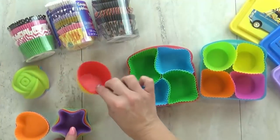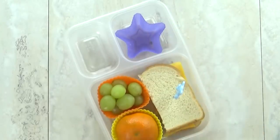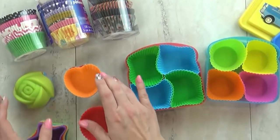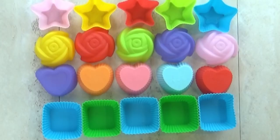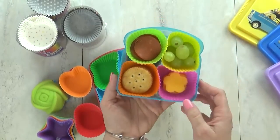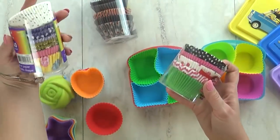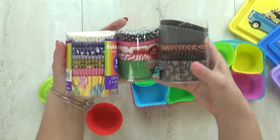First up is hack number one: use cupcake liners to separate out compartments. I love using the bento style lunch boxes, but sometimes I need to divide the containers even more. I like to use silicone muffin cups to do just that. These come in all different shapes, sizes, and colors. They work really well for separating food, make it fun and colorful, and make cleanup a lot easier. Paper cupcake liners also work really well, especially for a themed or seasonal lunch.